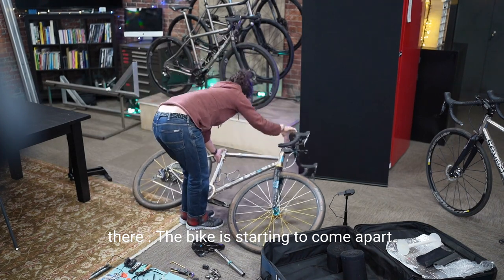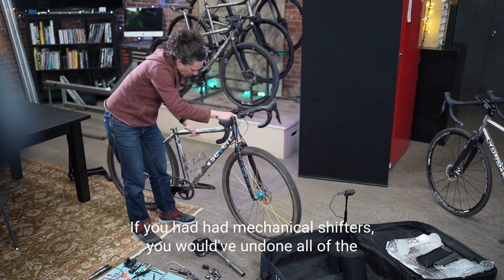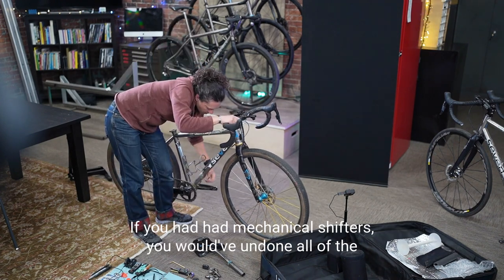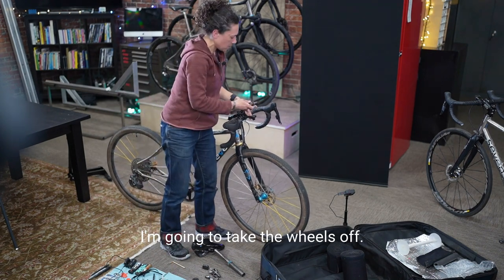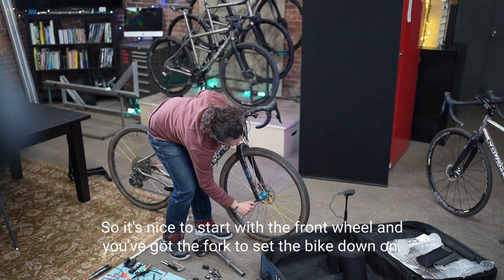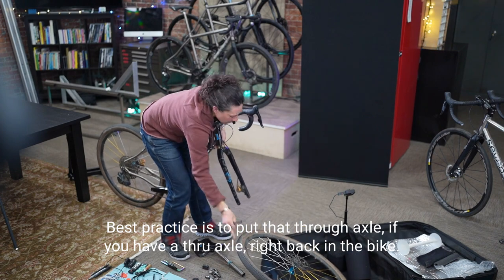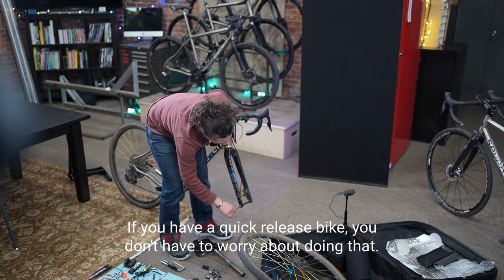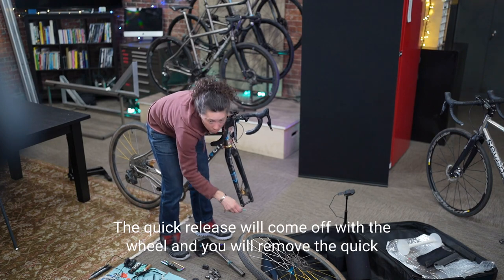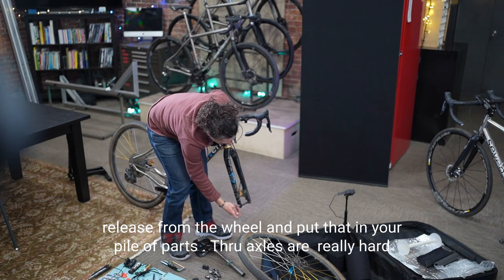The bike is starting to come apart. At this point everything is disconnected — if you had mechanical shifters, you would have undone all cables associated with them. Now I'm going to take the wheels off. Start with the front wheel, then you've got the fork to set the bike down on. Best practice: put the through-axle right back in the bike after removing the wheel. If you have a quick-release bike, the quick-release comes off with the wheel — remove it and put it in your pile of parts.